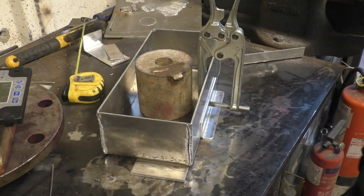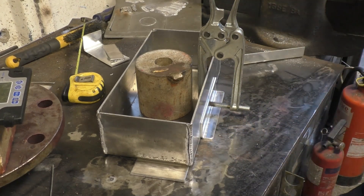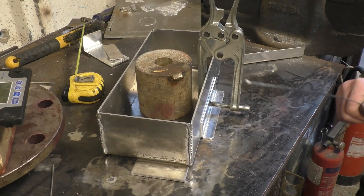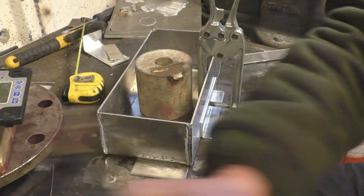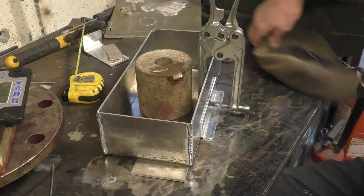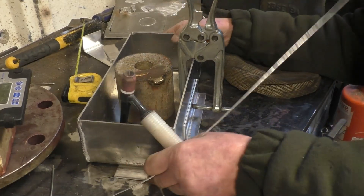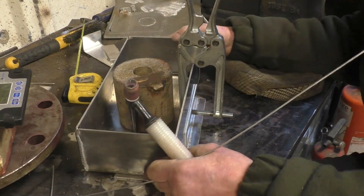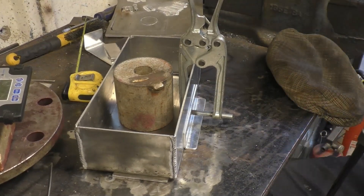I've had it full of water — it doesn't leak. There's a mounting bracket going on the back and two little mounting brackets on the front. I've got a lid to make for it of course. I've got it packed up so it sits on the mounts, not on the bottom of the tank.